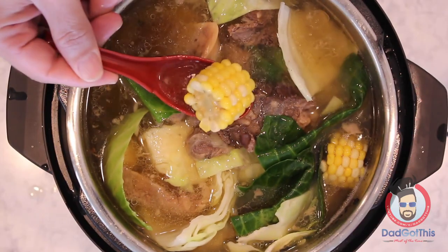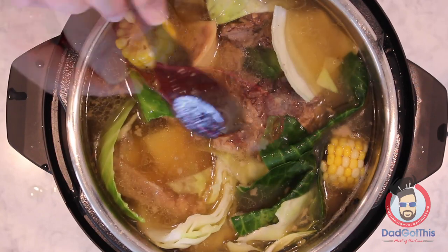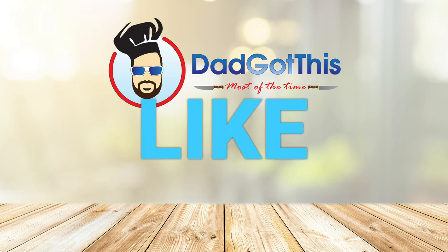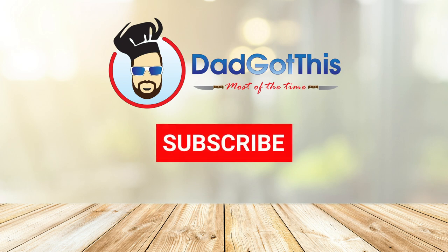Check back, because I plan on doing a lot more Filipino recipes hacked with the Instant Pot — maybe even some sous-vide ones. For more recipes and videos, visit dadgotthis.com. To be sure you don't miss anything, be sure to like, subscribe, and hit the bell. I double dog dare you — you have to do it. It was a double dog dare; those are the rules.